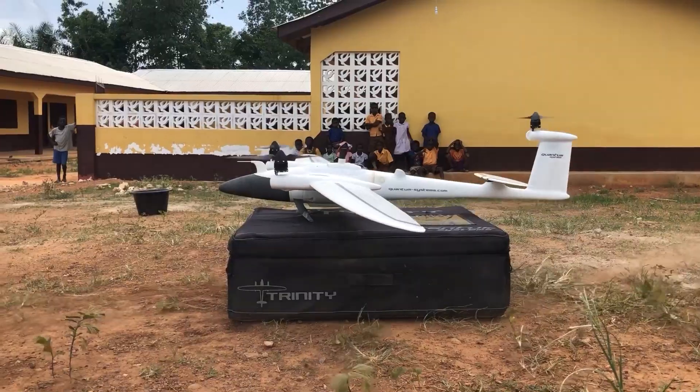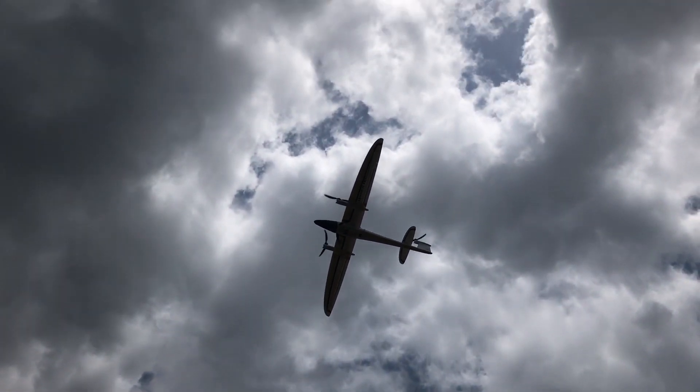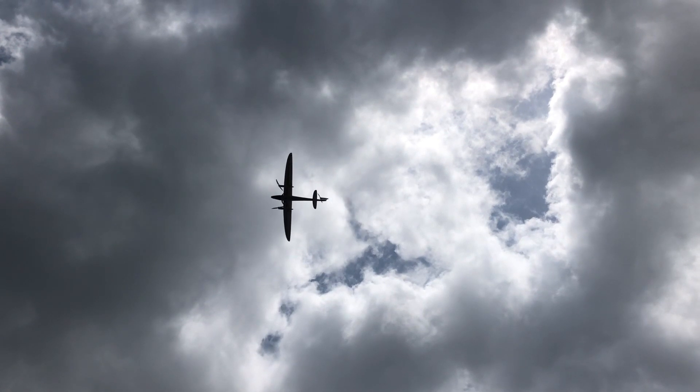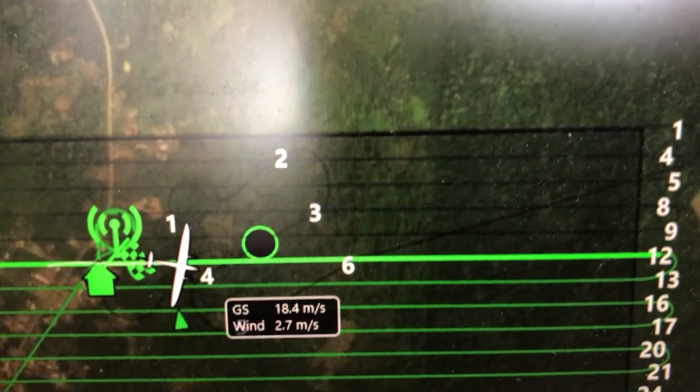Very good sampling space — all of that is enough to generate our DTMs, our models, all of those like the profiles. Everything looks super, super good. And this is what we are achieving at 100 to 120 meters above the ground level, which is a really, really interesting achievement.